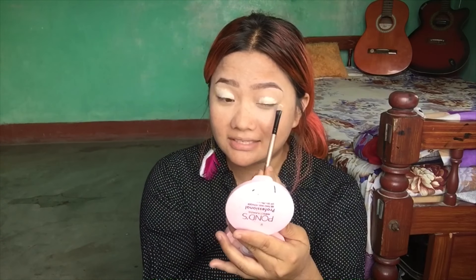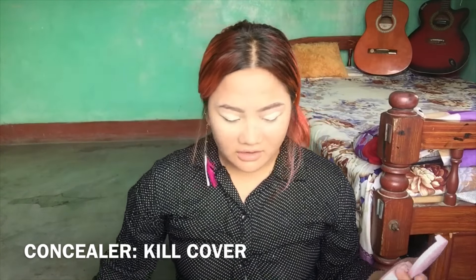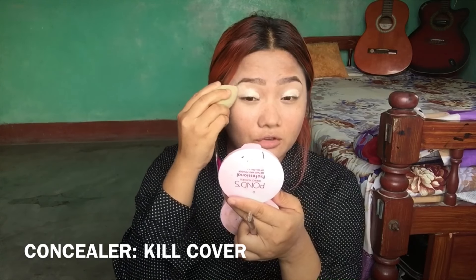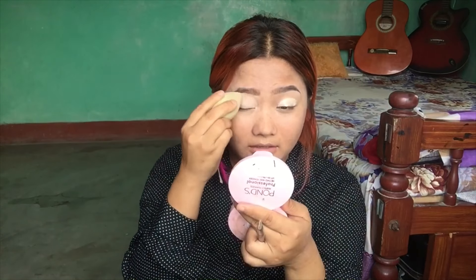Now I am going to use the fluffy brush to set everything, using the best brush.